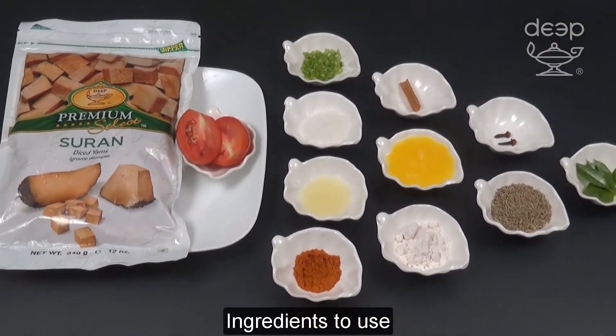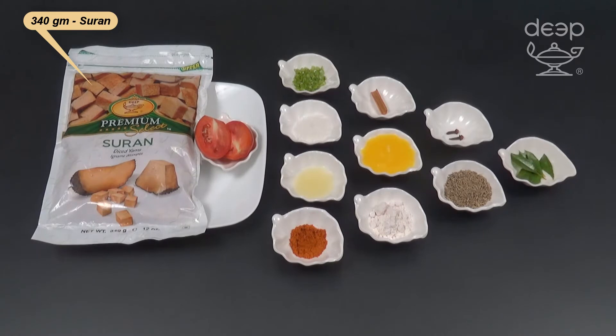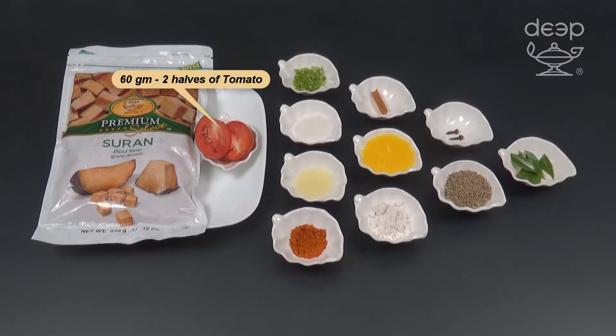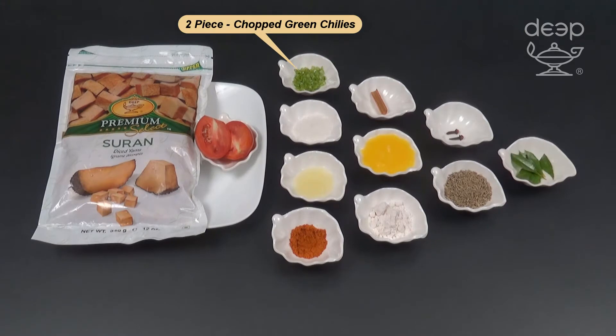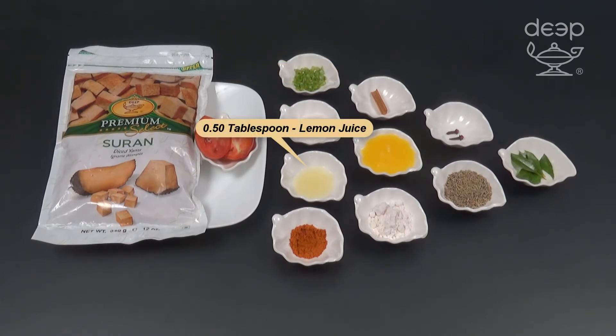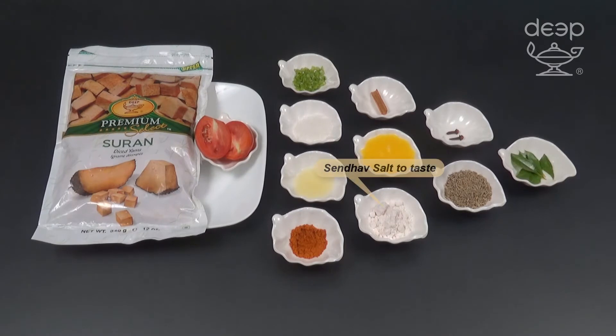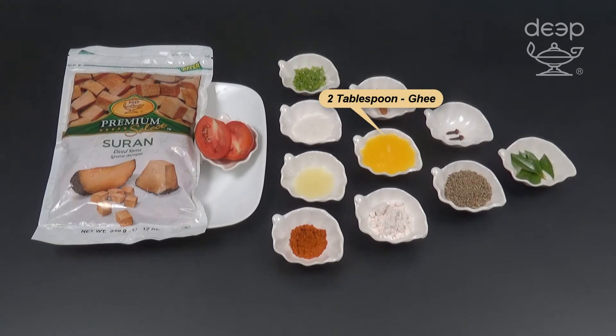Ingredients to use: 340 gram surin, 60 gram — 2 halves of a tomato, 2 pieces chopped green chilies, 2 teaspoon sugar, 1 tablespoon lemon juice, 1 teaspoon red chili powder, 1 teaspoon salt, 2 tablespoon ghee.